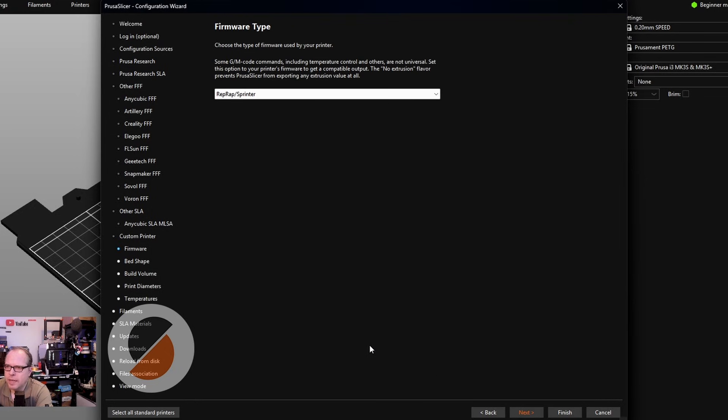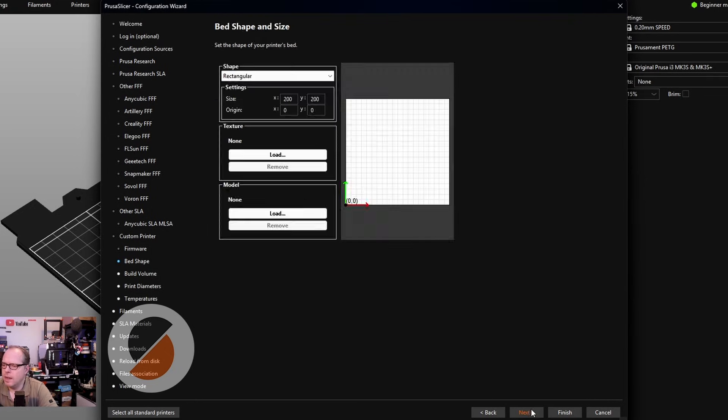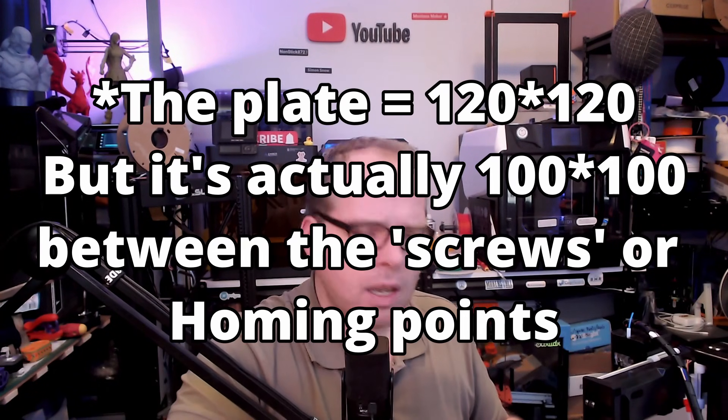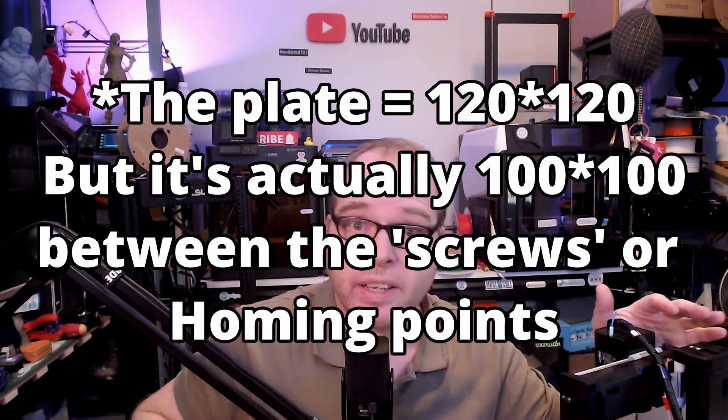Click Next, set it to Marlin 2, then Next. Here we enter the shape from our bed. If you don't know your print volume, you can go to the Easy 3D K9 website to find the length, width, and height in millimeters. In my case, I'm taking a ruler and measuring 120 x 120 x 100mm.